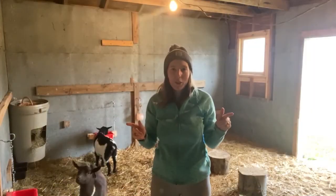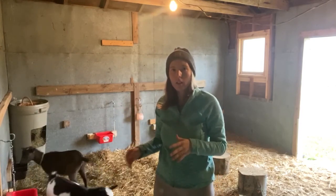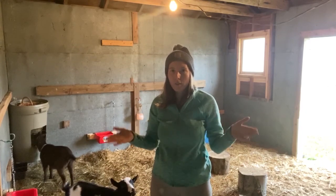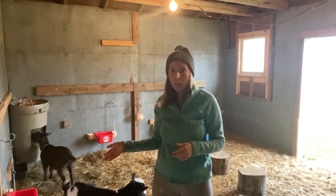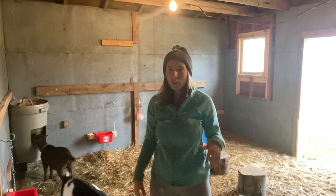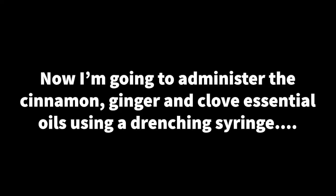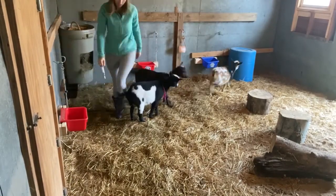I'm out in the goat barn and I just gave them the applesauce, slippery elm, and garlic treats that you saw me make. I didn't film it because giving treats to three crazy goats gets a little wild. Goats never like this stuff, but what are you gonna do.